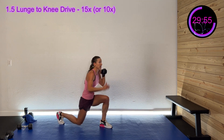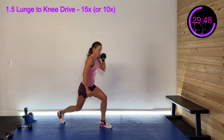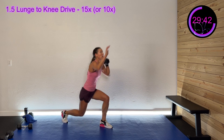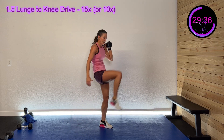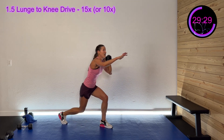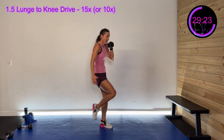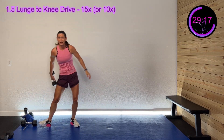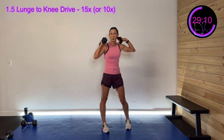So I come down halfway, up, back down, then knee drive. 30 seconds left. Come on, come on — feel that. 20 seconds left, yes, you got this. Wrap it up in three, two, one — adjust your weight if you need to.